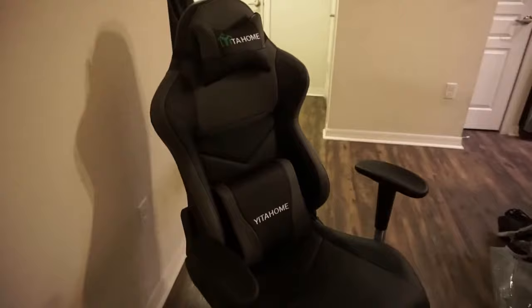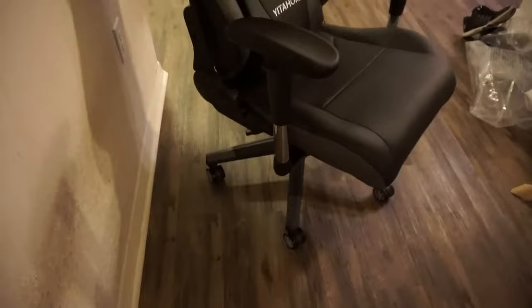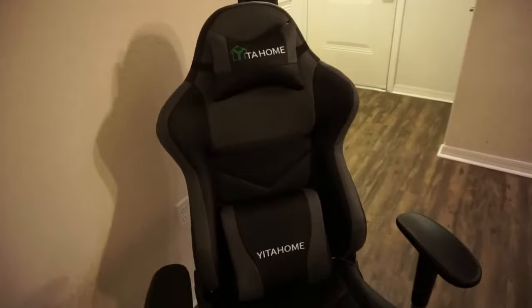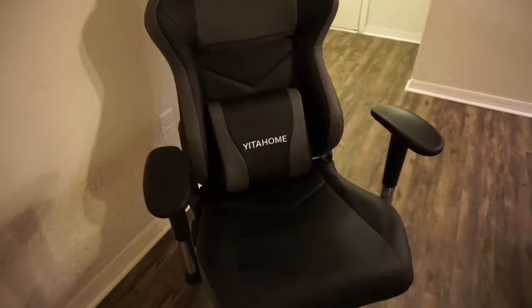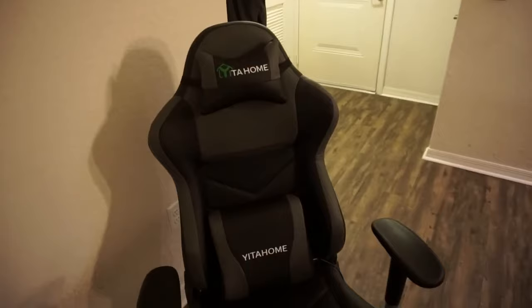There it is, from start to finish — that is how to assemble the Yita Home gaming chair. This chair is really comfortable and feels very sturdy and high quality. It's crazy how much some gaming chairs go for nowadays, like DX Racer and other brands, and this chair is super inexpensive in comparison. Thank you to Yita Home for sending this out so I could make this installation video. If you guys have any questions, leave them in the question section of this product and I or the people from Yita Home will do our best to answer them.